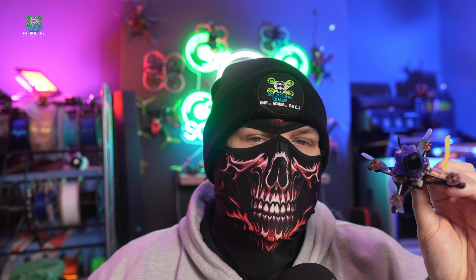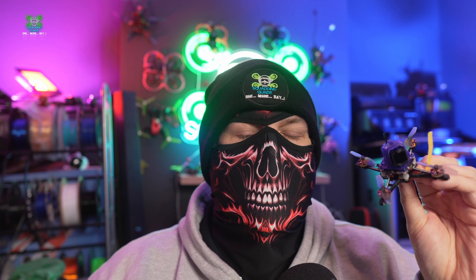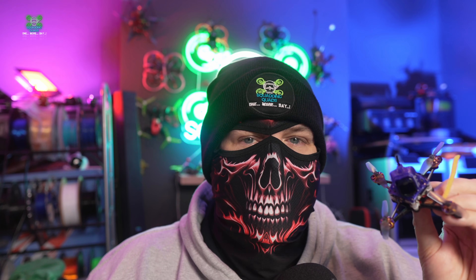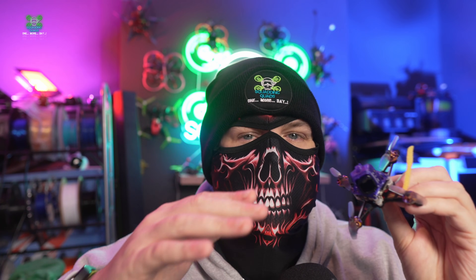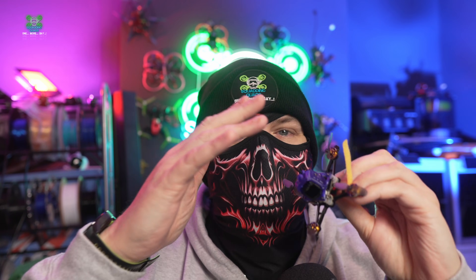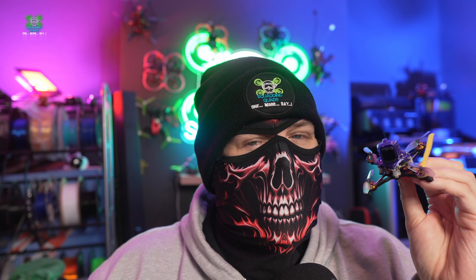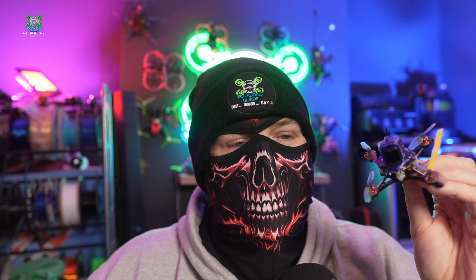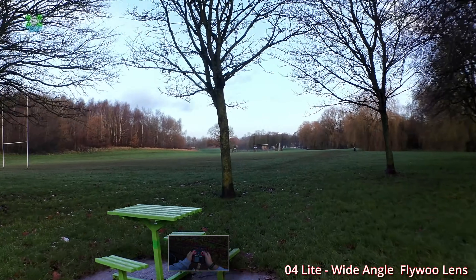You can grab the lens set up in a few different ways: you can grab an adapter like before, you can grab a whole new lens which is what this is, or you can even buy a whole O4 Light with the brand new wide angle lens and the cage and everything for a little over a hundred pounds. It's pretty mad value when you think about how much a standard O4 Light is with its standard field of view.